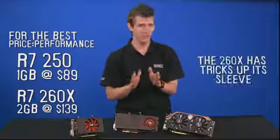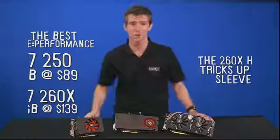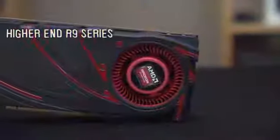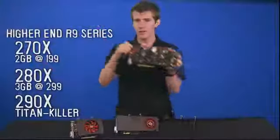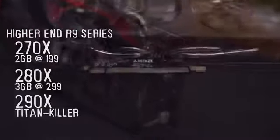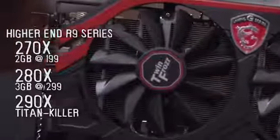The 260X includes one of AMD's exciting new features — more on that in just a moment. At the higher end, we've got the R9 series: the 270X and the 280X, which are 2 gig and 3 gig cards at $199 and $299 respectively, as well as the 290X, which is being called on the internet the Titan Killer, although no official specs or performance numbers are available yet.